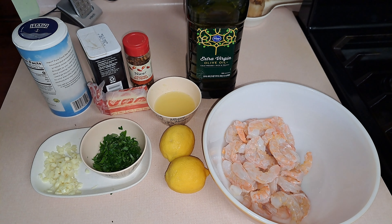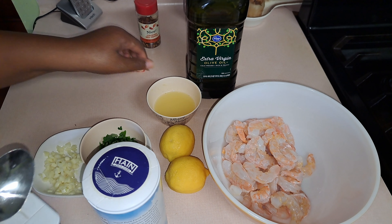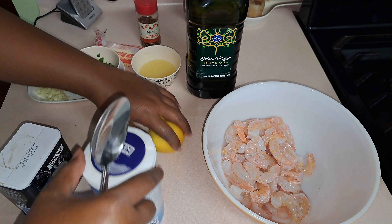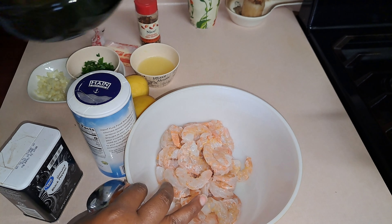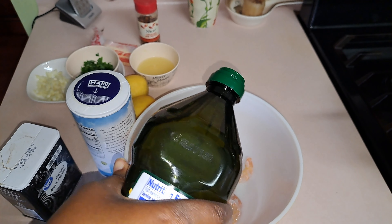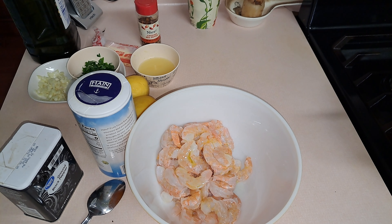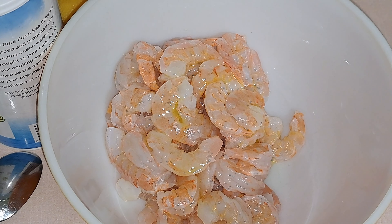So all we're going to do is season our shrimp with the salt and pepper and a little bit of olive oil. I'm just going to put a little bit of the olive oil on here — just drizzle a little bit. That's just to make sure that the seasoning sticks to it. And put a little bit of salt in here and some pepper.